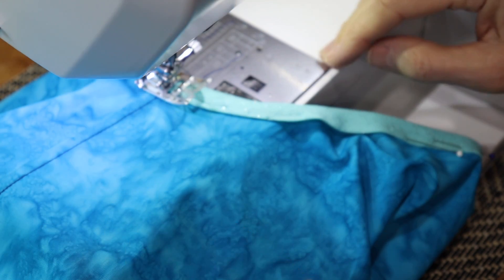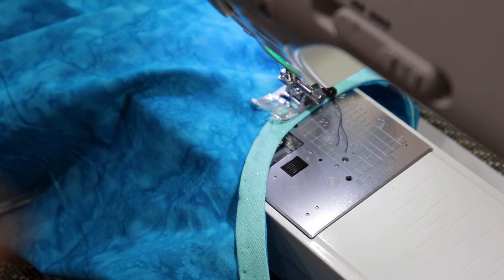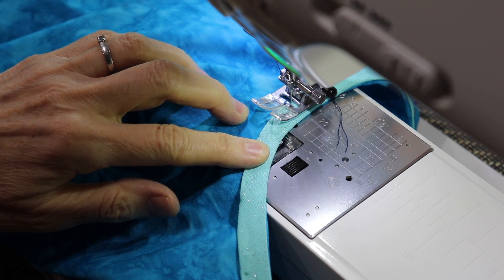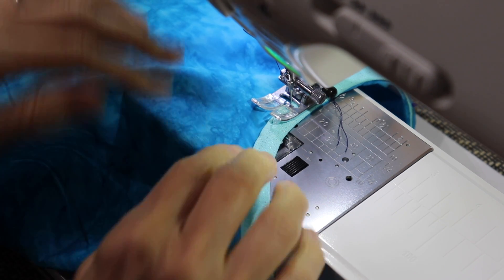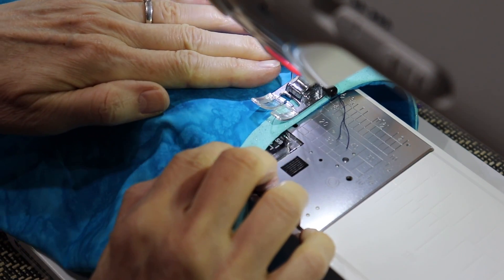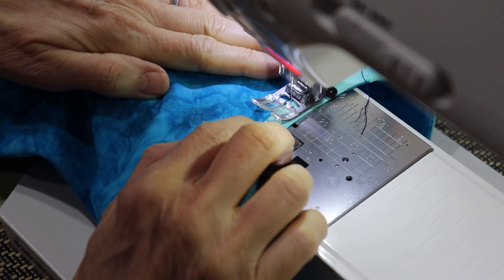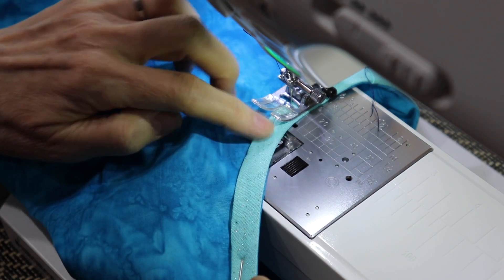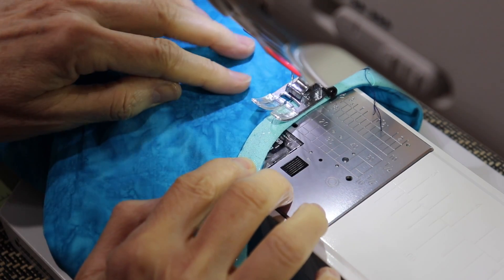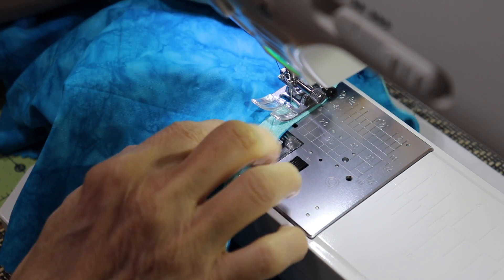I will backstitch. I press this out and I can remove some of my pins. You can either remove them all as you go or take them all out since I've pressed this down and it should stay in place. I'm going to stitch around — you can stitch from the right or wrong side. I prefer to do it from the wrong side just to make sure I'm capturing my binding, and because I'm still fairly new at sewing I want to make sure I don't have any mistakes on this edge. And I go as close to the edge as possible.